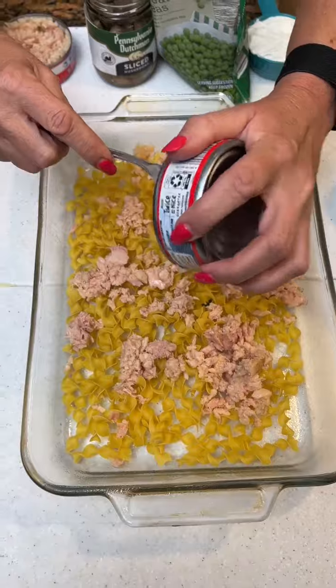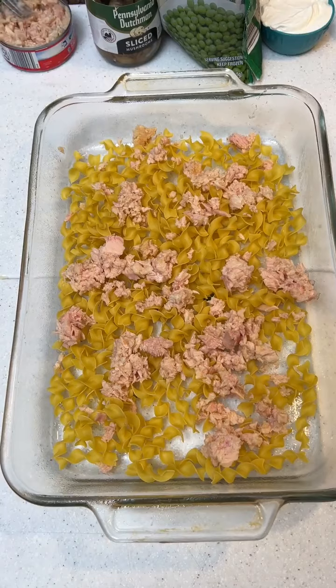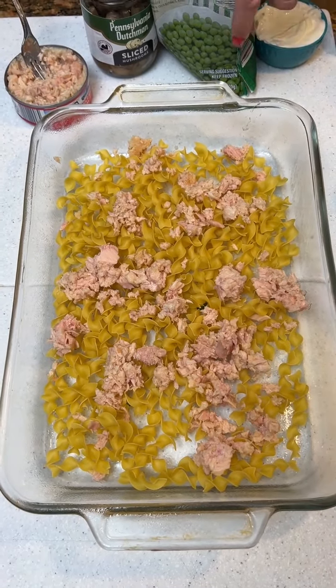Have y'all had this before? Because it's new to us. My wife actually made it as a kid, and I think they liked it — they actually did like it.